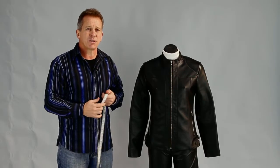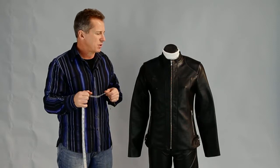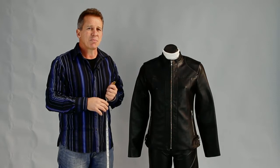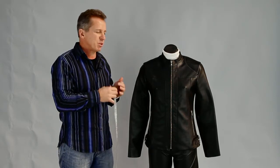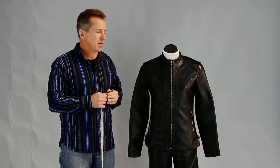Hi, I'm Paul from Leather Image in Christchurch. I've come to show you how to measure up a jacket — where you should measure, the best way to do it, and the measurements that we need to custom make a jacket.